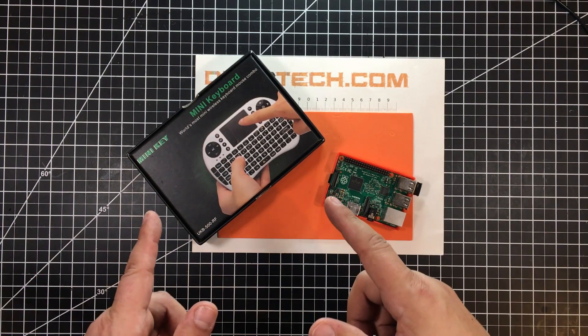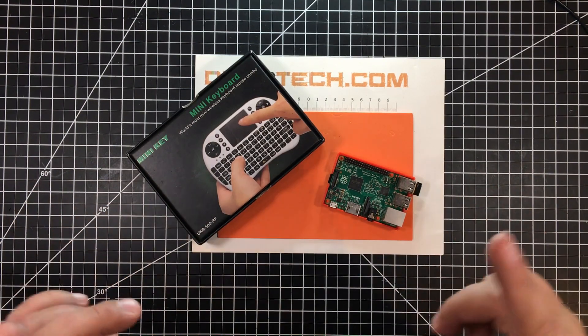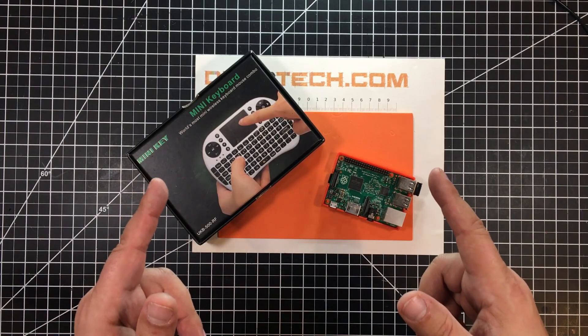Check out what I just got in the mail. This is pretty cool. What is it? I'll explain when we jump into it. Let's go.